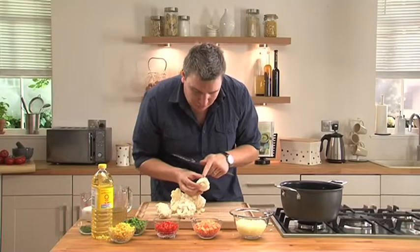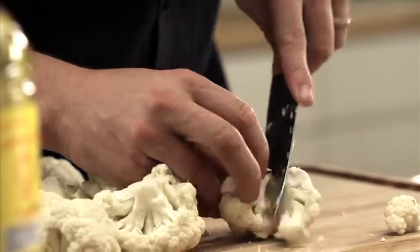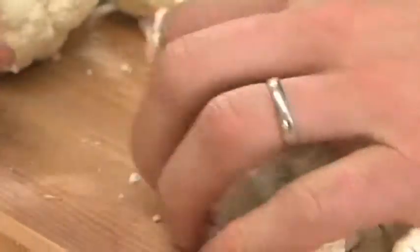And then you can see all these little florets here. Just using a knife, cut the little florets off, and just make sure they're all about the same size as the sweet potatoes, the red peppers, and the onions.